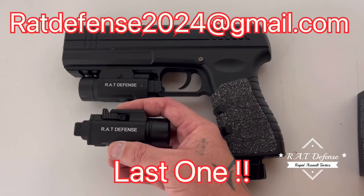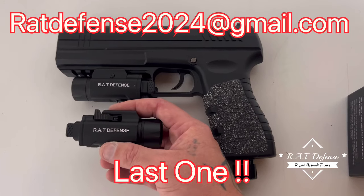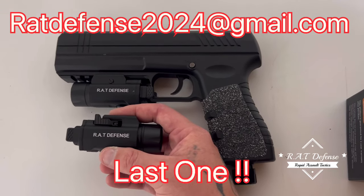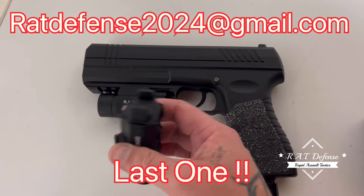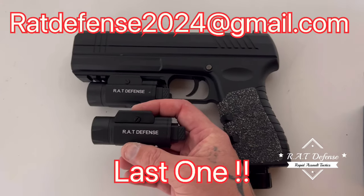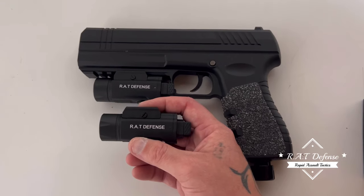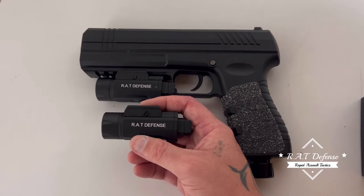Whoever wants this last one — email me at the address you see in this video and let's talk. You'll have the last one out there with my logo and design on it. Hit me up, and like, share, subscribe — more good things coming. Thanks for watching.